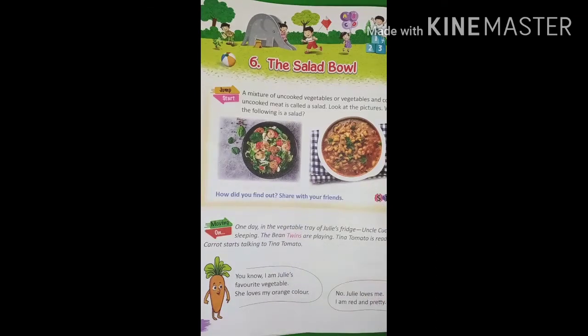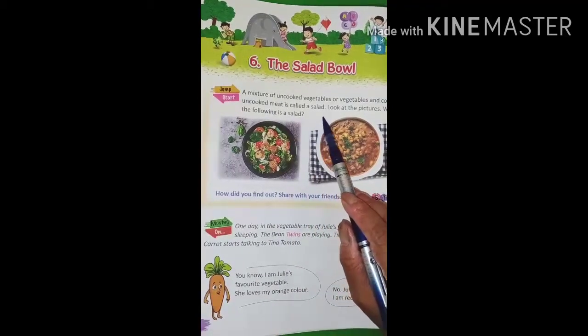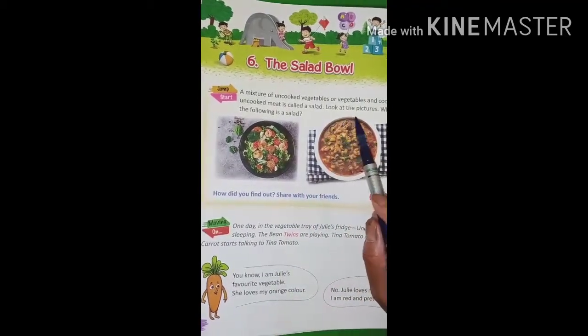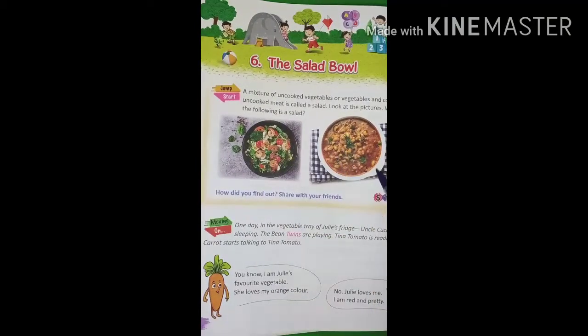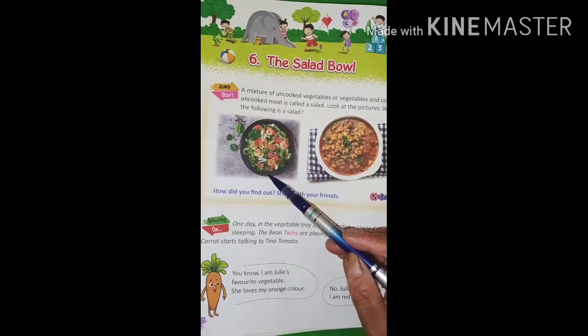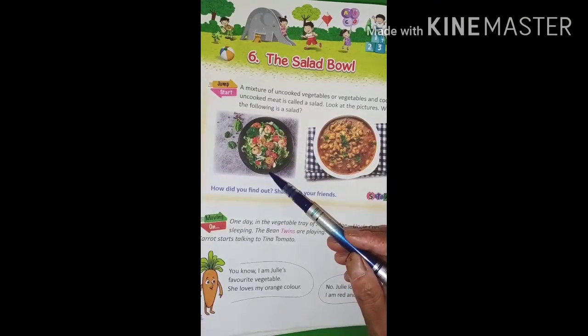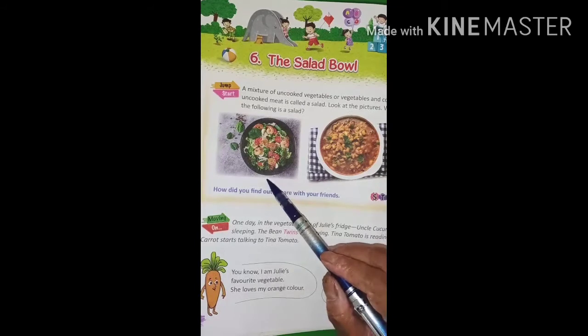See, a mixture of uncooked vegetables, or vegetables and cooked or uncooked meat, is called a salad. Look at the pictures — which of the following is a salad? This is a salad, because here we have used different types of leafy vegetables and vegetables. And this is just a vegetable. This one is a salad.